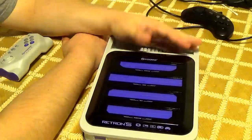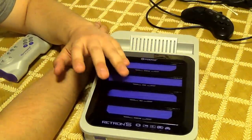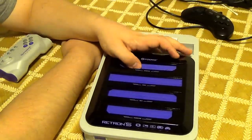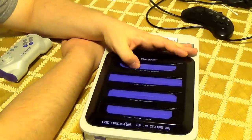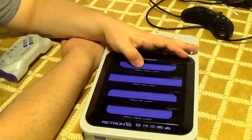One plus of the OUYA of course is that it doesn't just play old games — it does more than that. It can be a media center, play your video files, music and all that. It's Android.